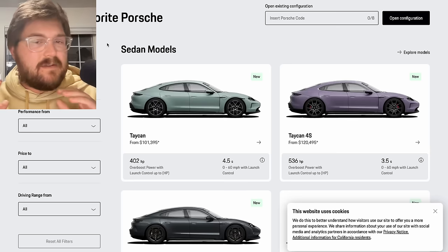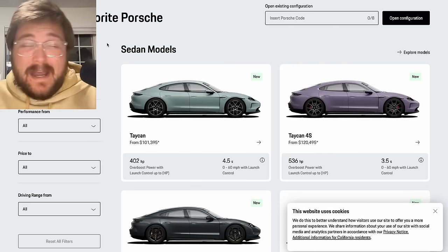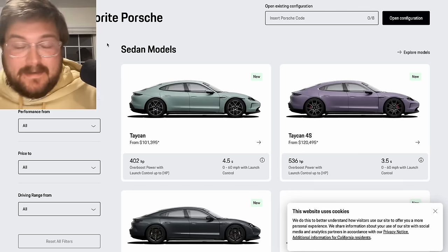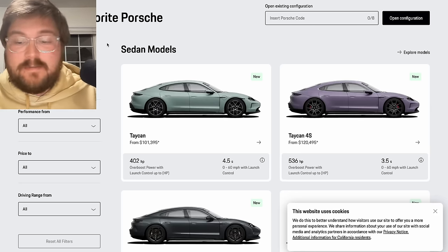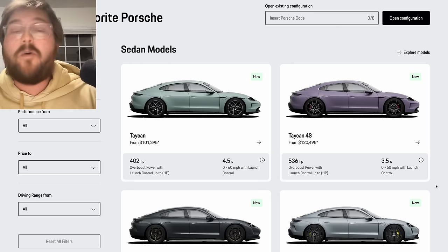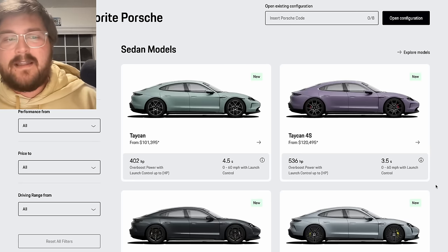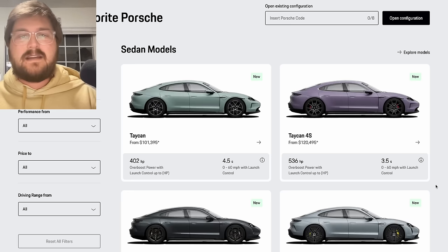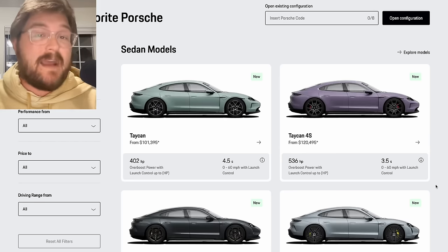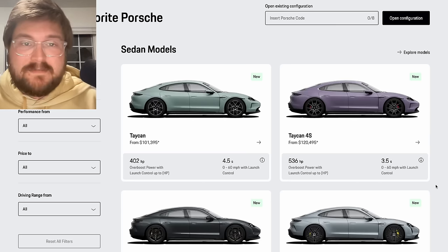We'll build a sedan kind of on the cheap — with the least amount of options to at least get by so you have something somewhat nice — and then we'll build the dream spec wagon Taycan. The cool thing with Porsche is you have a million options to choose. That's all part of the customization, and a lot of dealers will go conservative and spec normal cars on the lot, but it's fun to personalize these cars. So this is everything: building the Porsche Taycan, the new one, here on Out of Spec Guide.